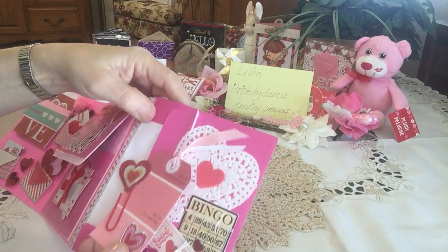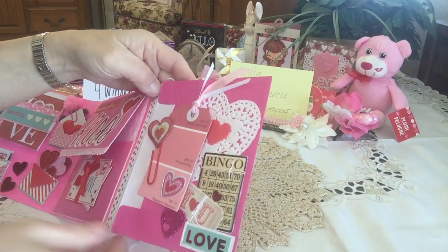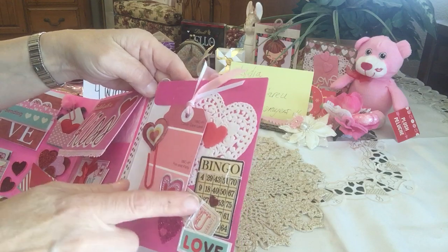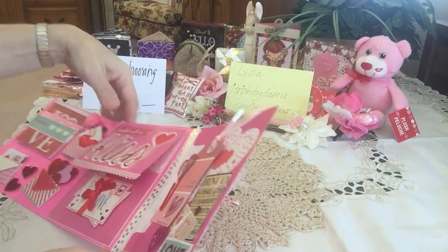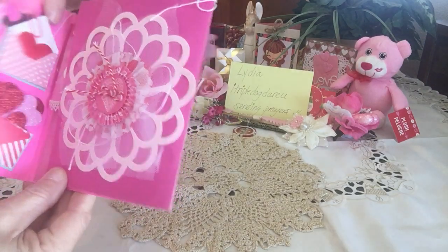She made a paper clip here with a bingo card, and this is a little pocket with an envelope that she's tucked her tag in, and all this ephemera here to play with. Wow, what a beautiful interactive flip book — amazing details, just lovely.